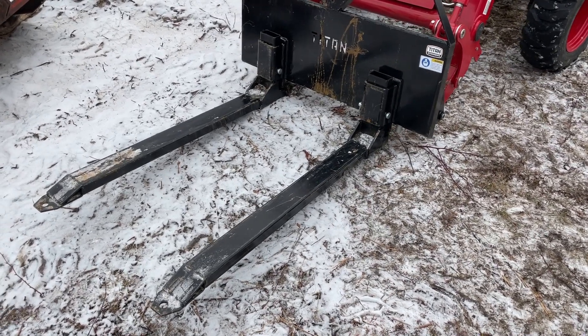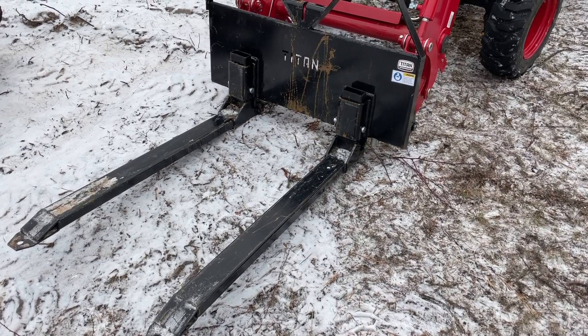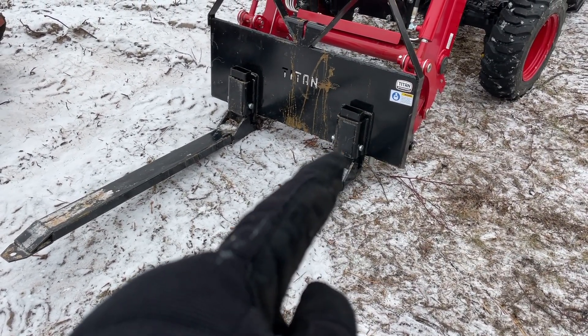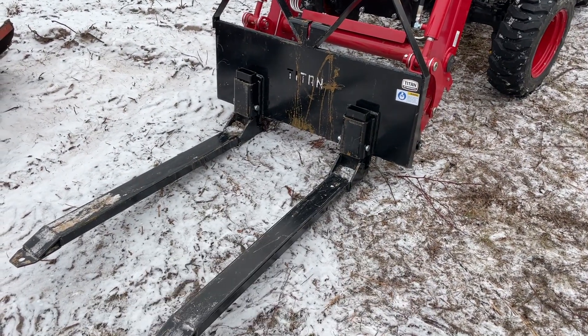Today we're reviewing the Titan Attachments fixed width pallet forks. These are pin-on forks, which means they pin on to that loader frame that is provided. It comes with this Titan Attachments loader frame in the back, and then the forks.